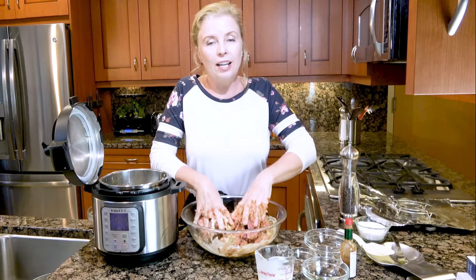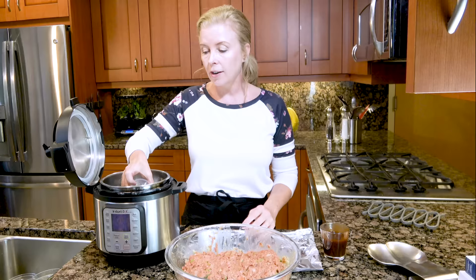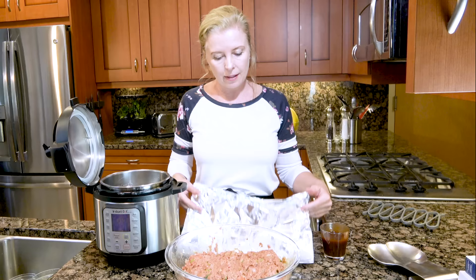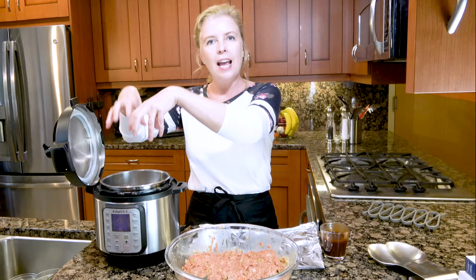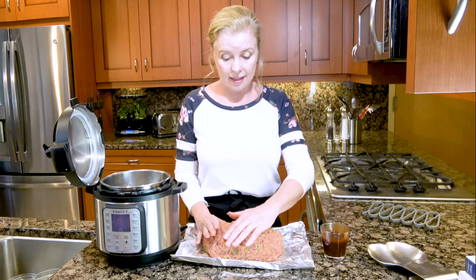I've got the meatloaf mixed, I've got my pan clean, I've got my trivet in the pan, which you need. I am adding one cup of water — technically this is three quarters of a cup because this is what came with the unit, but it works perfectly fine. We're going to put the meatloaf on tin foil to shape it properly and then put it in the pot. Now, obviously the Instant Pot is round, so your normal pans will not fit. So just do freeform — this is the way I do it in the oven anyway.